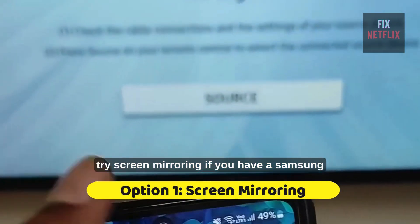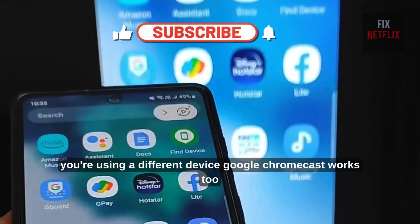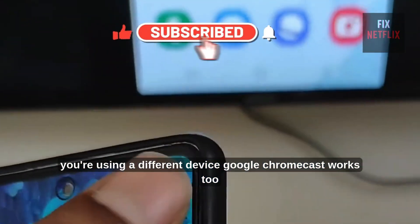First, try screen mirroring. If you have a Samsung phone, use Smart View to cast your screen. If you're using a different device, Google Chromecast works too.